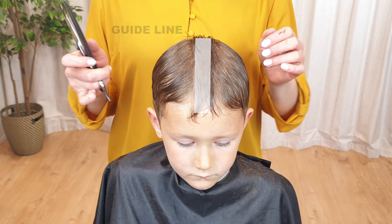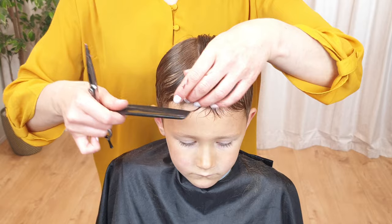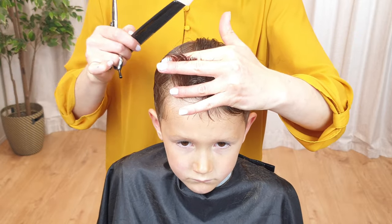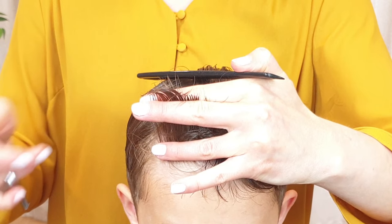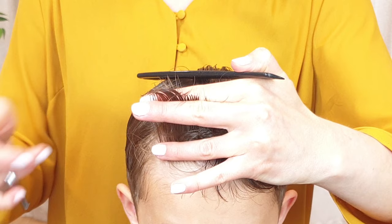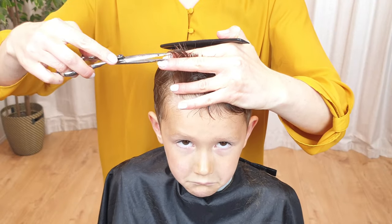Your guideline is now done. From now on, cut in sections next to the guideline, to one side of the head. When starting a new section, always take a little bit of hair from the previously cut section, as you can see here. This is how you will know the length to cut in the new section.